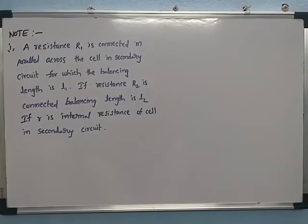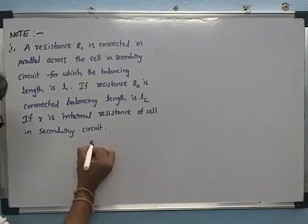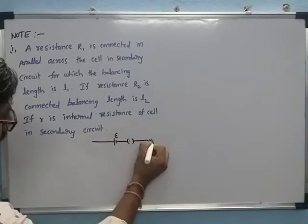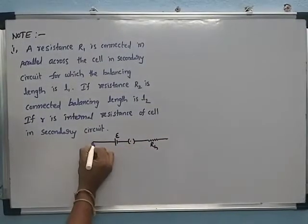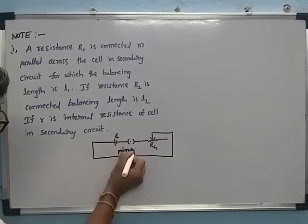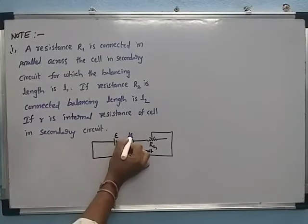Here is the diagram of this potentiometer. The EMF source E, plug key, and rheostat RH are connected in series. This is called the primary circuit.